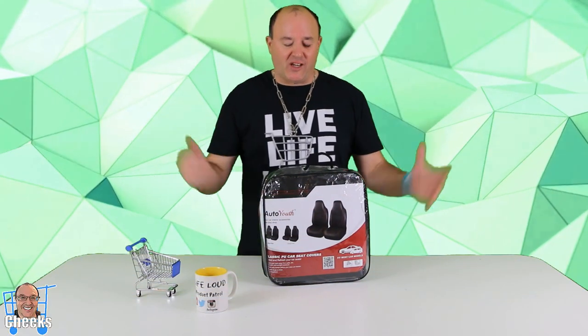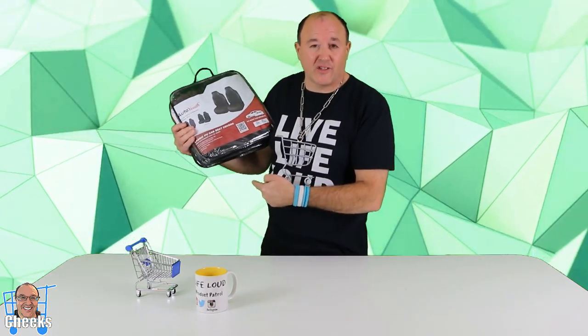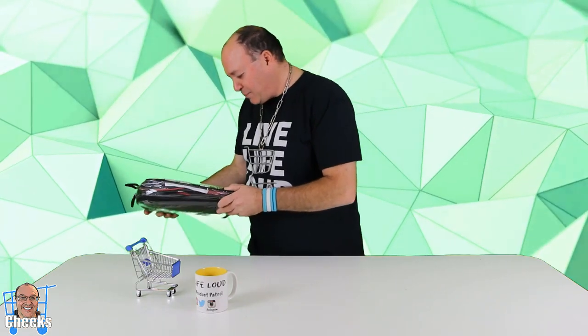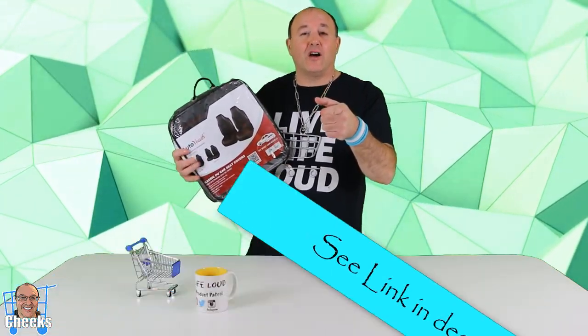Hello my friends, Chicx here. I got a set of Auto Youth car seat covers — universal fit for most cars, SUVs, and trucks. This is a two-pack we're going to show you guys today, and these ones are the classic PU car seat covers. I'm going to put all the links in the description so you can check these out on Amazon.